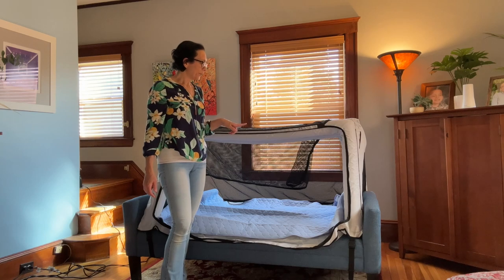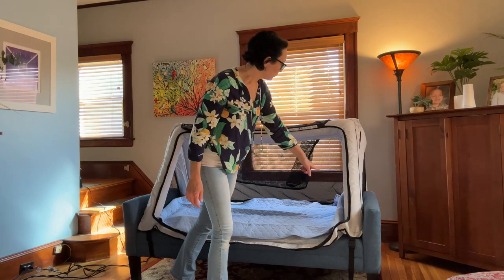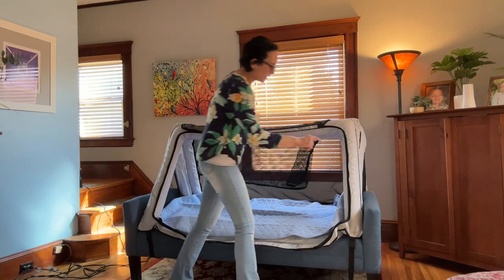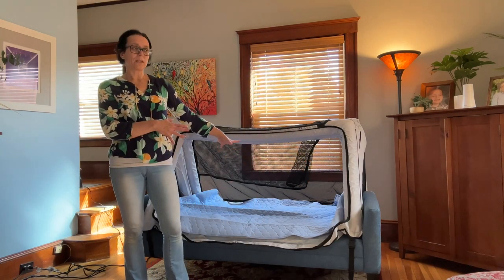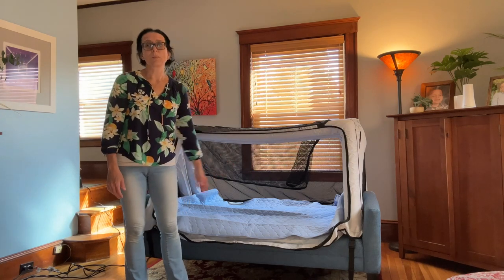It comes with four straps instead of two. We only used two on this when we were putting this on because of the way this couch is set up, but there's actually another strap that can go around the other way so that it is safer and on more securely than the other bed would have been.